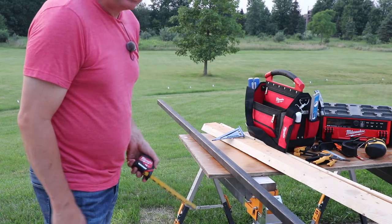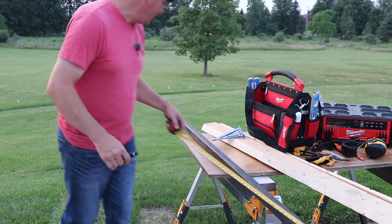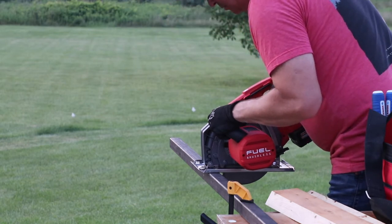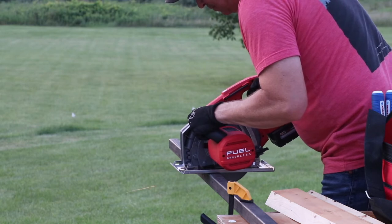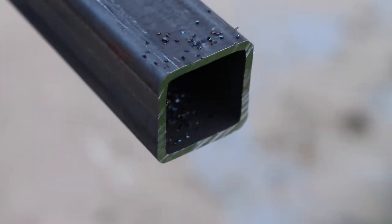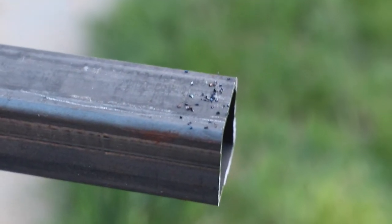Right here we have some inch-and-a-half tube steel, it's a sixteenth of an inch wall, and we're going to cut it to 75 inches long. We're going to set our depth on this now. Look at this cut — that is nice and clean. I wouldn't be able to achieve anything quite that nice with a sawzall blade or an angle grinder or some type of abrasive wheel. Just quick and easy.